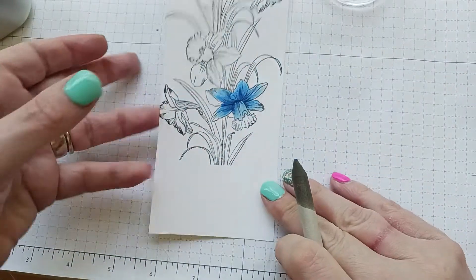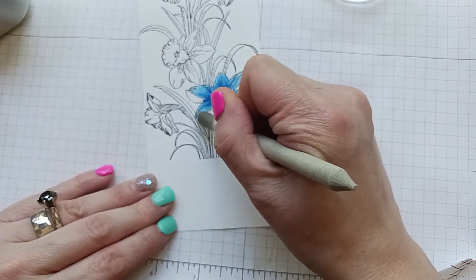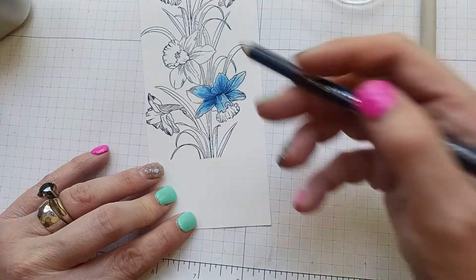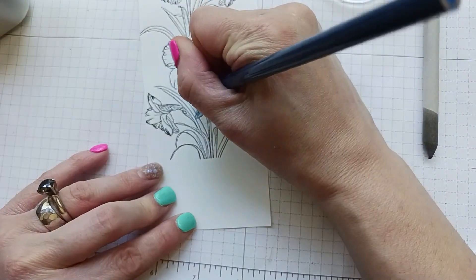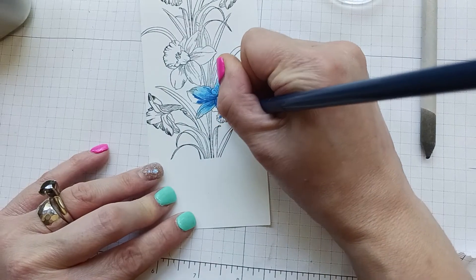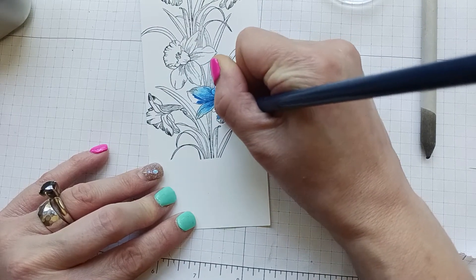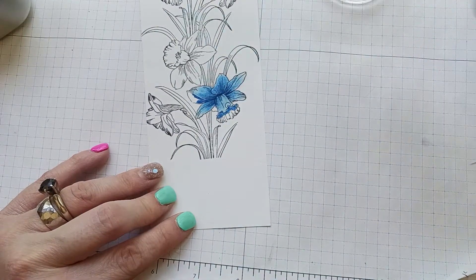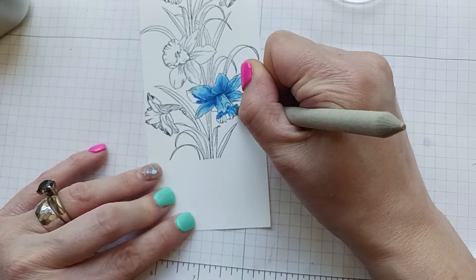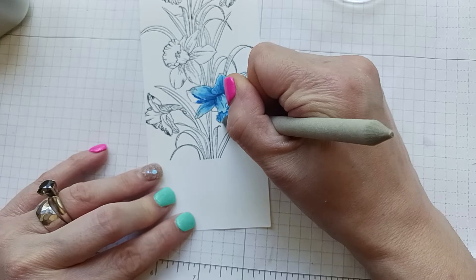Go over the darkest part and draw it out to the tips. You could stop here if you like a white tip, but I'm going to go all the way to the end. Let's add a little more in here and a little more in here too.